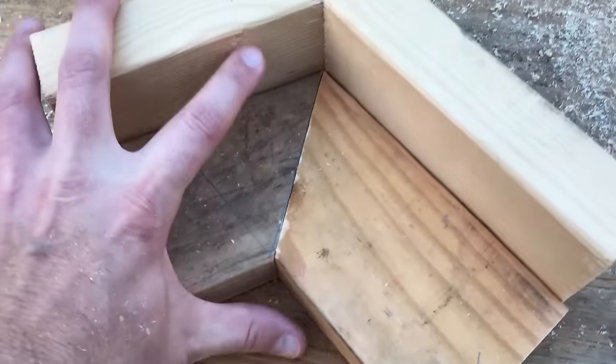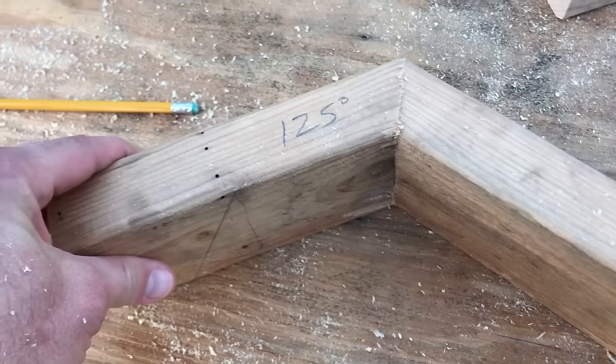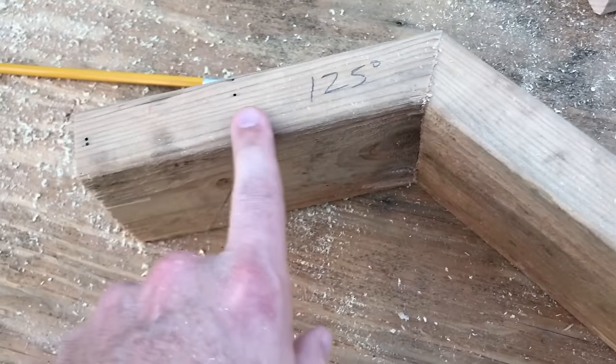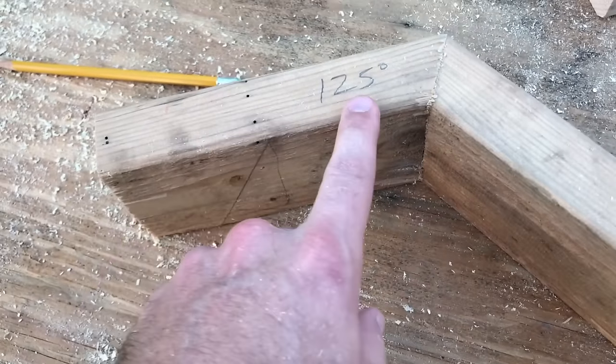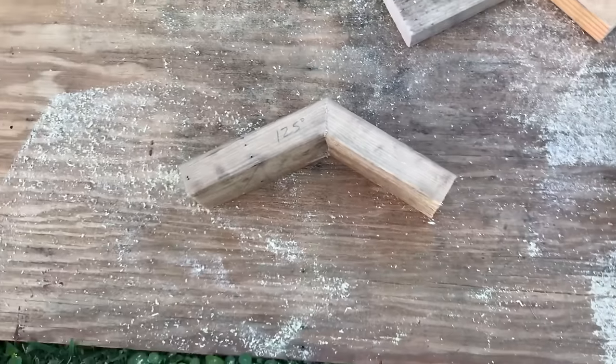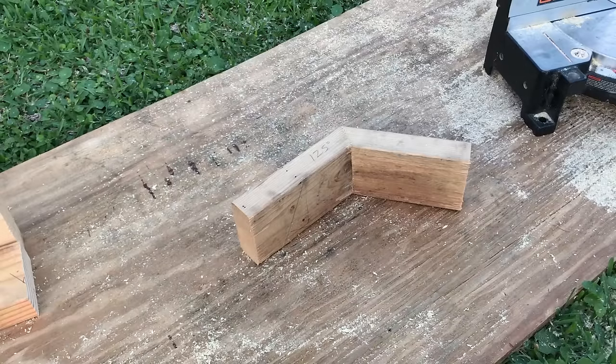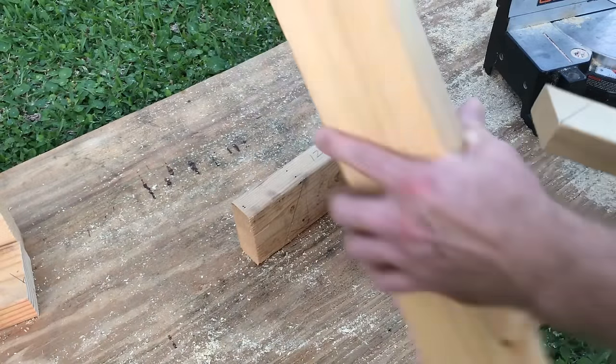All right, on to the next piece. I already checked this angle — I know it's a 125 degree angle — but we're going to pretend we don't know what the angle is. All right, we're on to our next angle.